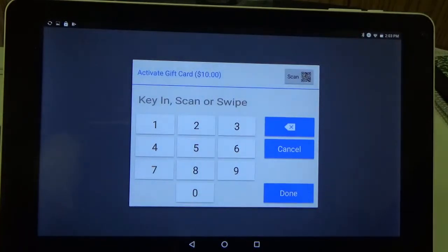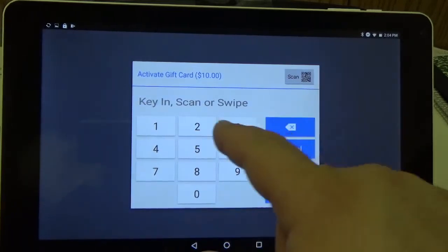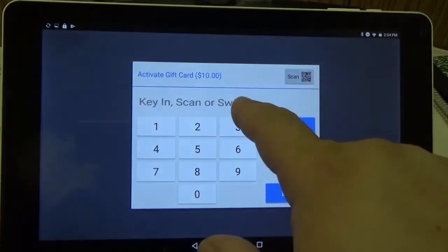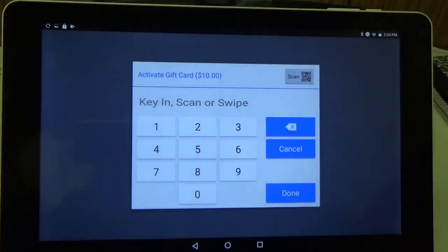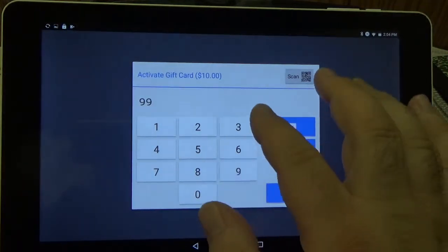Here it's going to ask for the card number. So you can either scan it in, swipe it in — you can take a picture of a barcode, you can swipe it if you have a swiper — or you can actually type it in. And today I'm just going to type in a number.